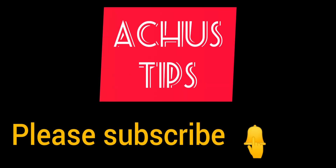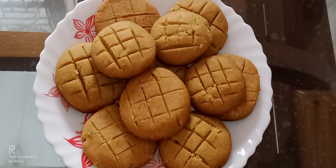Hello friends! Welcome back to Achoo's Tips! Now we are ready for this biscuit. We are ready for this biscuit in the bakery.